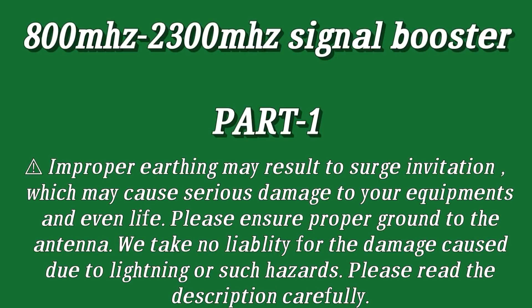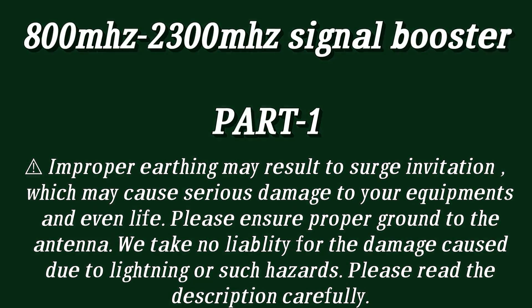Improper earthing may result in surge invitation which may cause serious damage to your equipment and even life. We take no liability for the damage caused due to lightning or such hazards. Please read the description carefully.